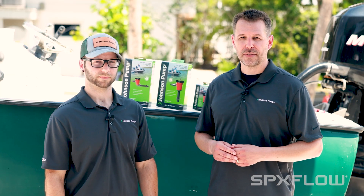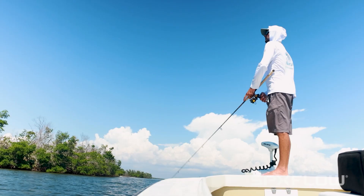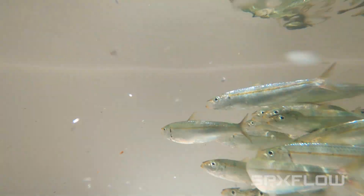Before we get into pump specifics, let's take a step back and talk about aeration. The goal is very simple — you're either trying to keep your catch alive or you're trying to keep your bait fish alive.